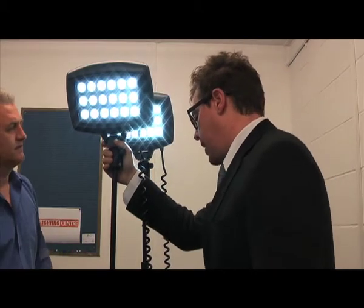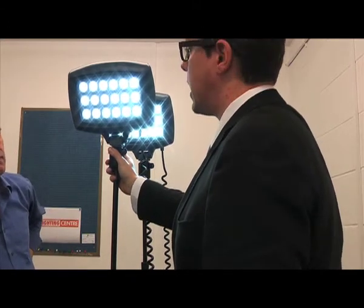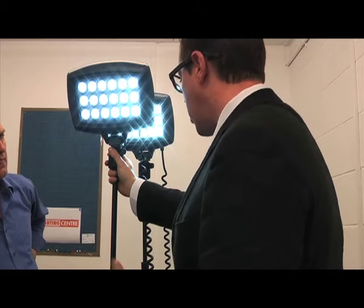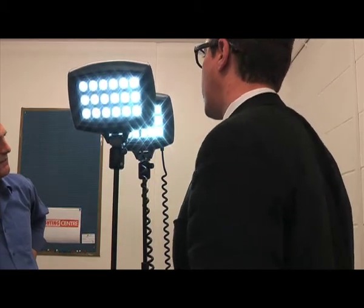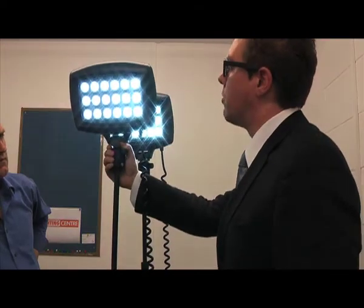So what's the typical application for this? It could be anything, really. If you're working in the rail industry and you want to light up enough track to give a good area of flood, that's where it's used. Or if you're in the construction industry and you want to flood a fairly large area with workable light — this is what to go for.